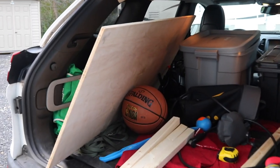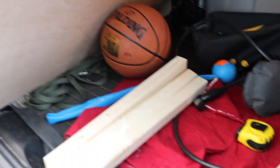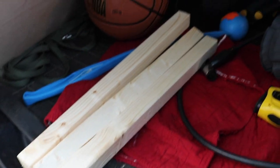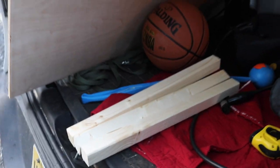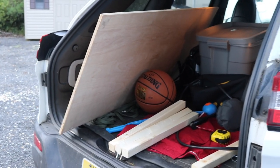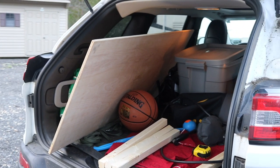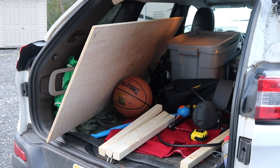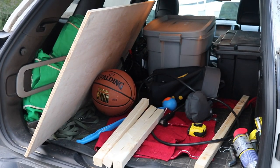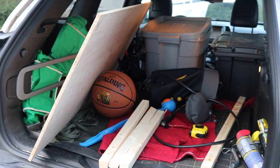We went to Home Depot today and got this piece of wood and those pieces of wood, which we had cut into several pieces because we don't really have any tools in the tiny house. One of our least favorite things about the Scamp is the size of the bed. On Instagram I saw somebody refinishing a Scamp who put a bed extension on, so we're going to see if we can make the same sort of thing work in ours.